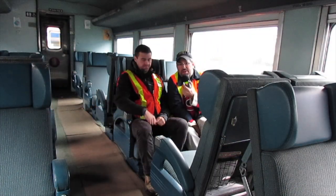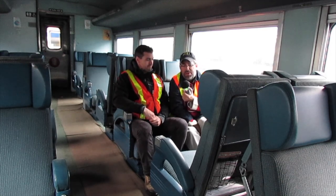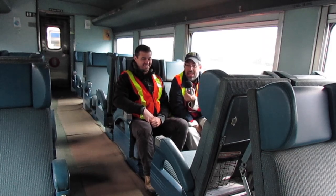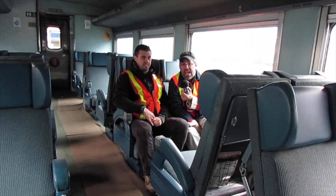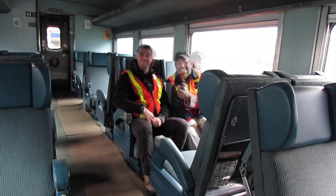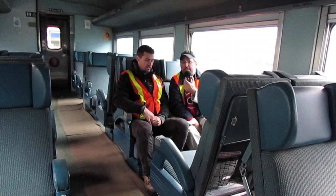I'm here inside VIA Rail RDC-2 number 6215. It's very, very cold. Sitting beside me is Jocelyn Paquette, and he is from Creaform 3D — they do 3D scans of real things. Say hi, Jocelyn. Hello! Tell me, what exactly is involved in the process of doing a 3D scan of something like a train?